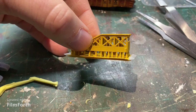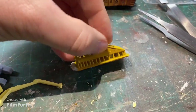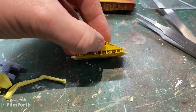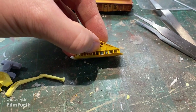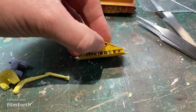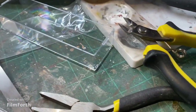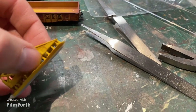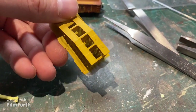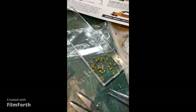Next we're going to cut the ramp free of this funky-looking little sprue it's attached to. These little triangle points are injection points, not part of the actual model. I'm going to use my trusty little wire cutters to snap that all free and then sand it smooth. There's nothing really too technical about that.